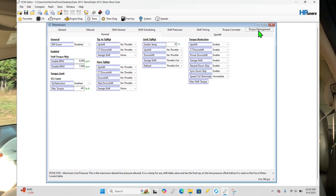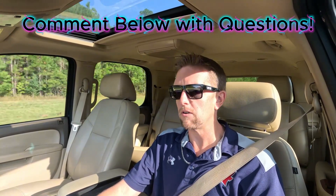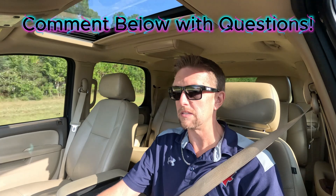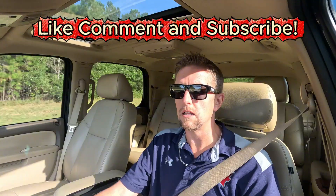This thing is driving really, really well for revision number 3. It definitely moves out much better, the shifts are much crisper. The 6-speeds are definitely a great improvement over the 4-speeds, and getting this thing into power enrichment a little bit sooner like we did in a previous video gives it a better overall feel. Hope you guys have been enjoying the videos — like, comment, subscribe below if you have any questions, and we'll see you in the next one.